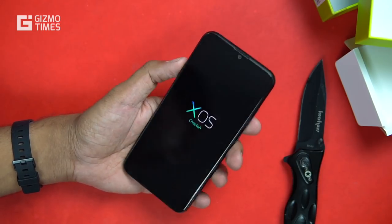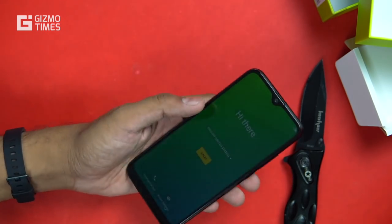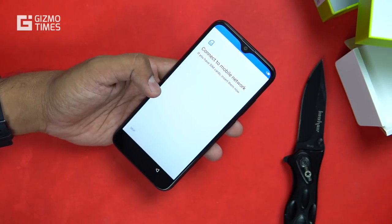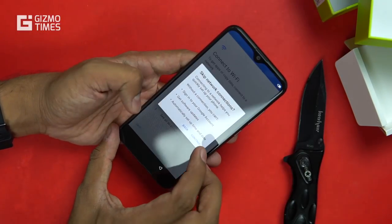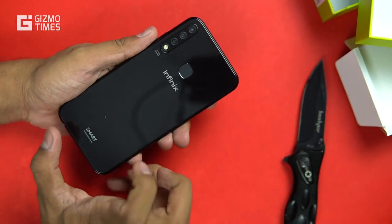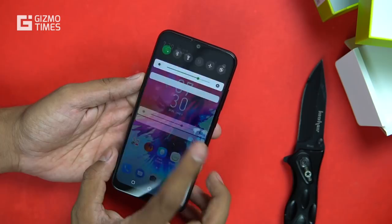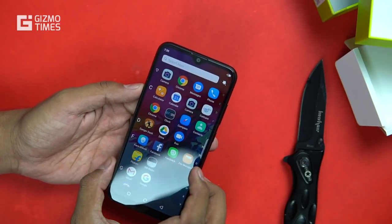The OS is called XOS Cheetah, based on Android 9 Pie. The processor is the Helio A22 — a quad-core 64-bit processor with a 2.0 GHz clock speed — along with IMG PowerVR graphics as the GPU. There's 2 GB of RAM and 32 GB storage. The company calls it a glass unibody design, though I can't be completely certain whether it's glass or plastic.